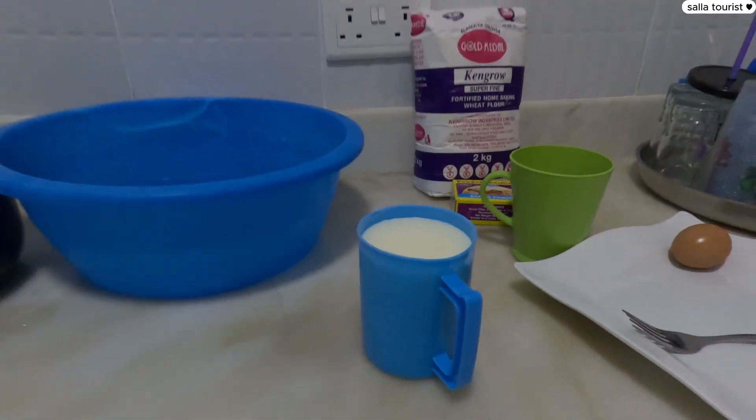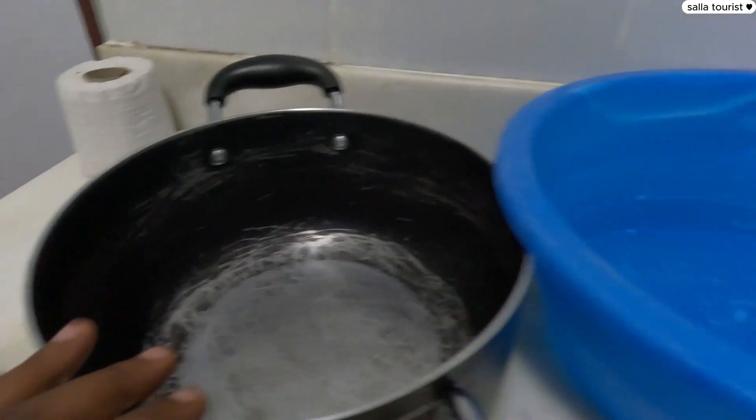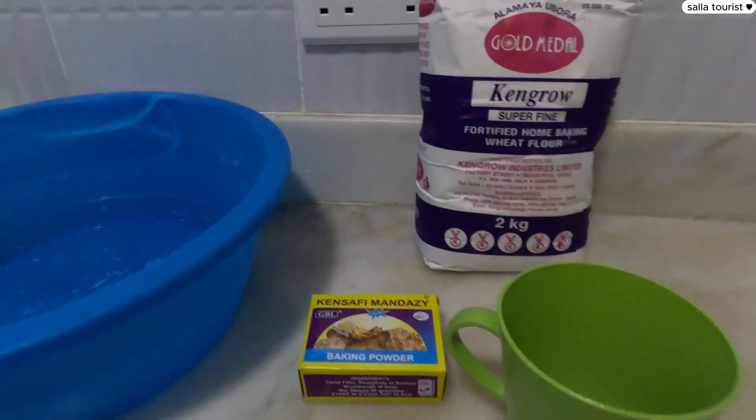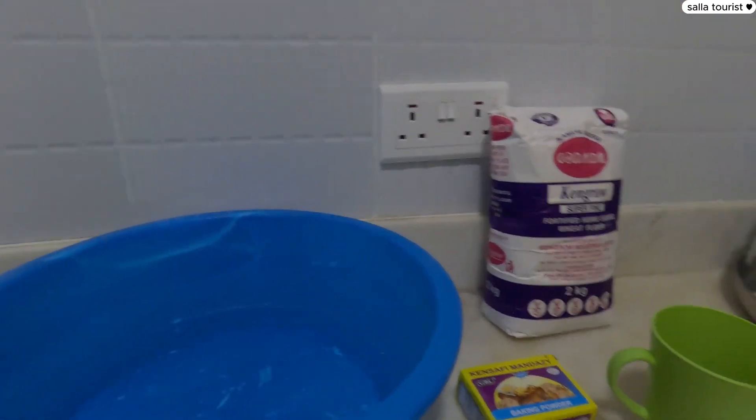So today I decided to buy the ingredients I need — pray for me! It worked out last time but I'm a little scared today, because sometimes food is nice one day and goes wrong the next. I'm going to make our local mandazi, nothing special. I have one egg, one cup of milk, baking powder, white flour, and a saucepan I'm going to use for frying.